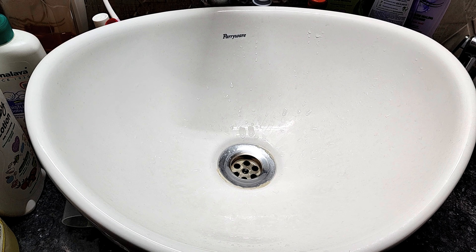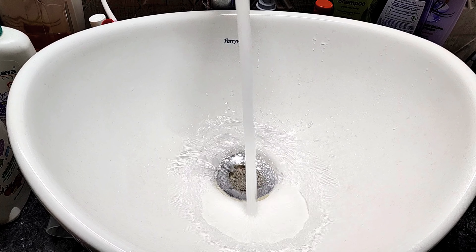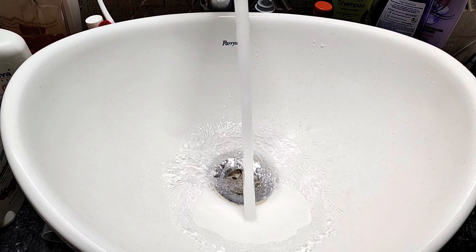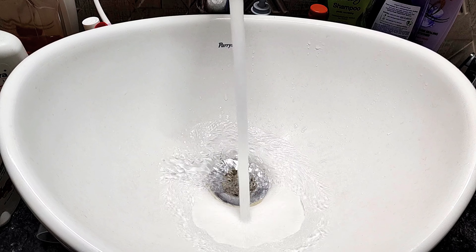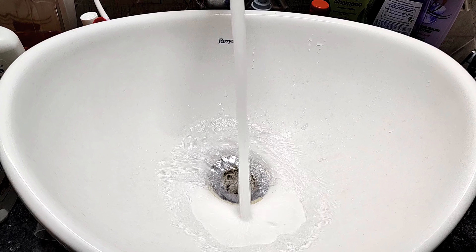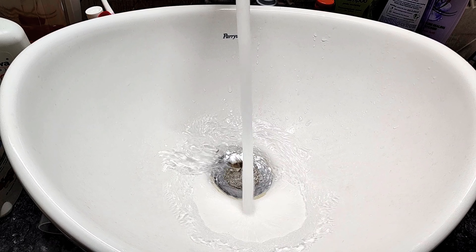Now let's do some extreme testing. Let me try capturing the sound of running water with noise cancellation on. This is the original sound of running water. Now let me turn on noise cancellation. I am now changing through the noise cancellation modes — please tell me how the audio is coming and if there is any difference between the modes. I will do no further editing on this segment so you can hear the raw difference.